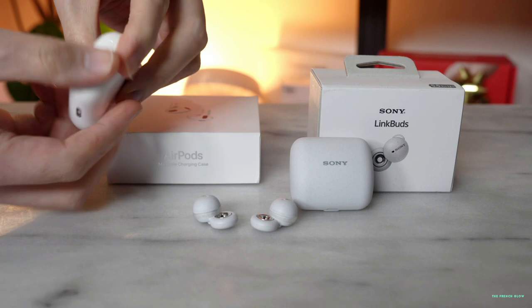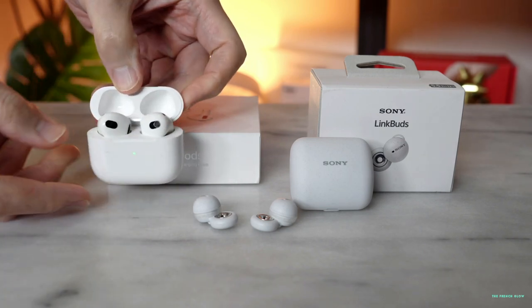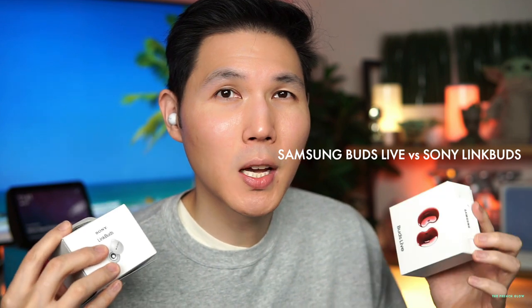If you take these to the gym — and I'm testing these at the gym — I would not recommend them for anyone who does CrossFit, boxing, or anything very aggressive, because of how they fit. Without that extra piece inside your ear, they have a tendency to be easier to take out. You can see how easy it is to pop out the AirPods, and same thing with the LinkBuds — it's just 1-2-3. The closest comparison to the Sony LinkBuds is actually going to be the Galaxy Buds Live from Samsung.